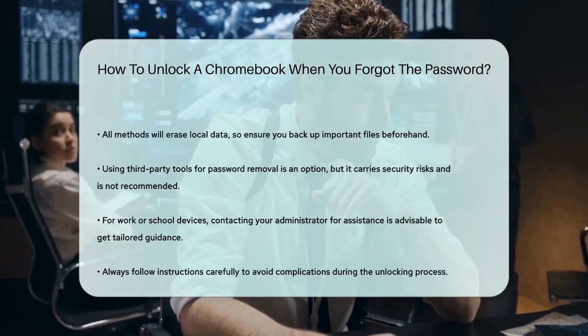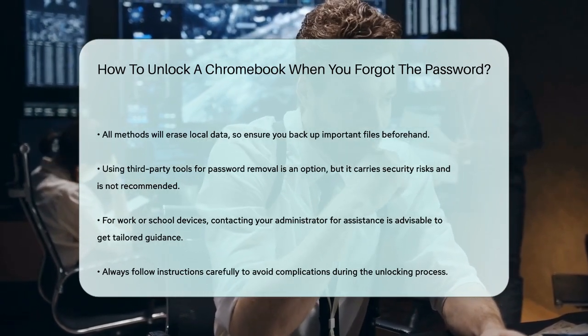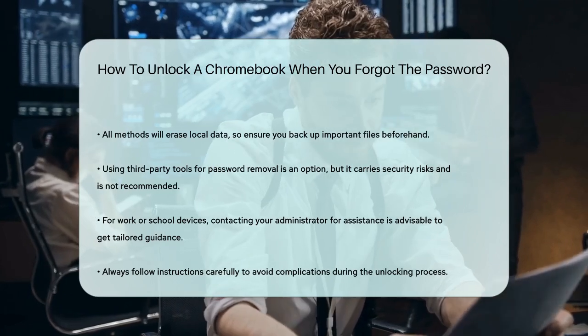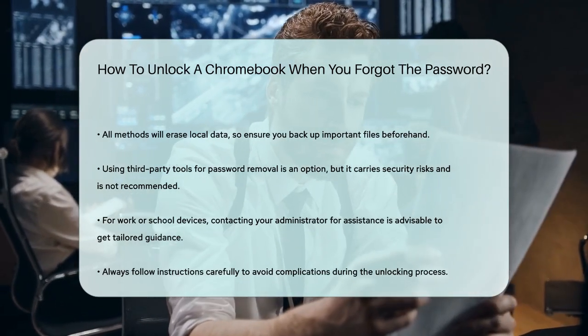In summary, whether you use the keyboard shortcut, Power Wash from settings, or recovery mode, you have several options to unlock your Chromebook and start fresh, even if you've forgotten your password. Just be sure to back up your data and follow the instructions carefully to avoid any further complications.